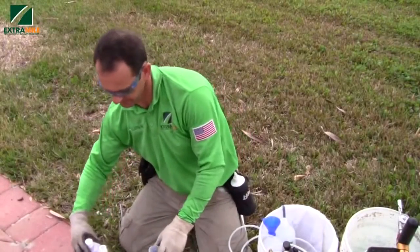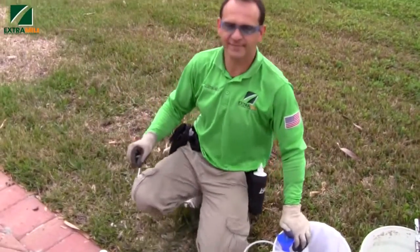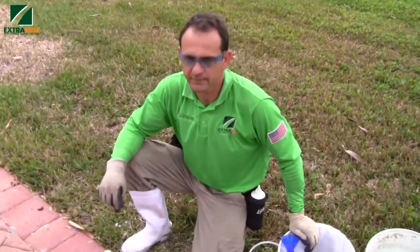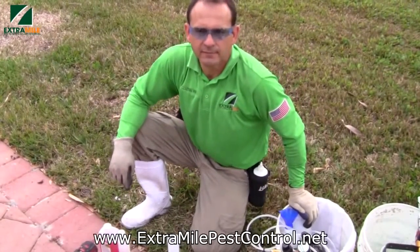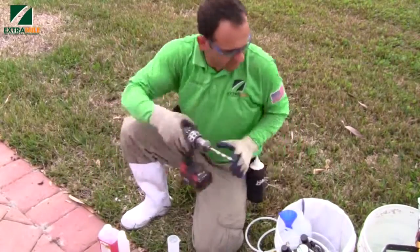We're here with Clayton. He is the pest control specialist and he's going to explain the initial treatment he's going to do. He's using some products and creating some measurements. Go ahead Clayton and explain to us what you're doing.